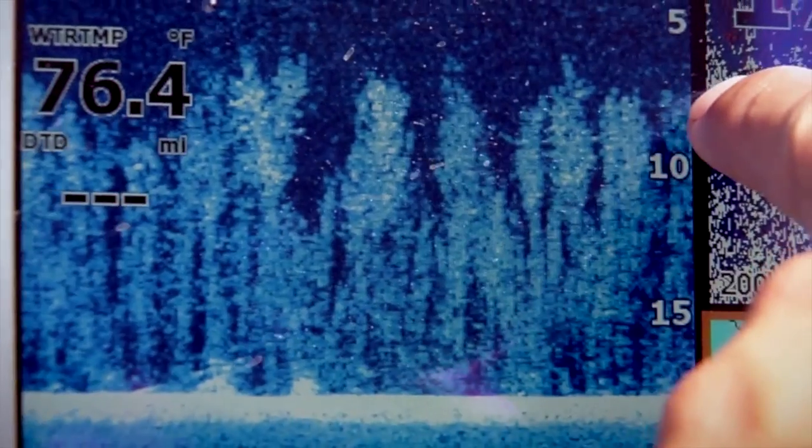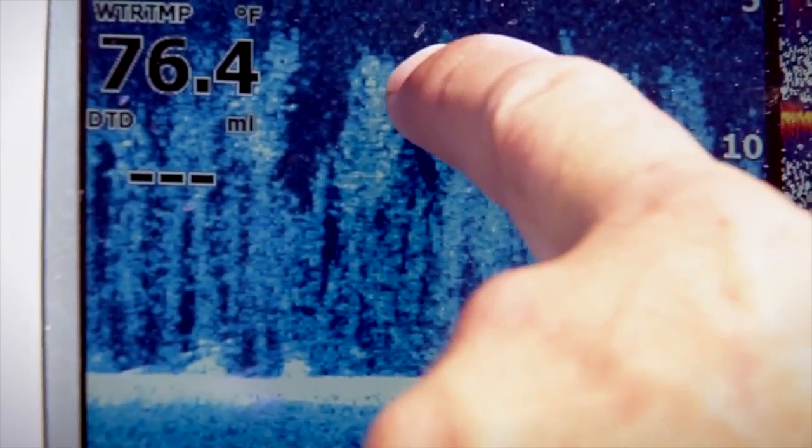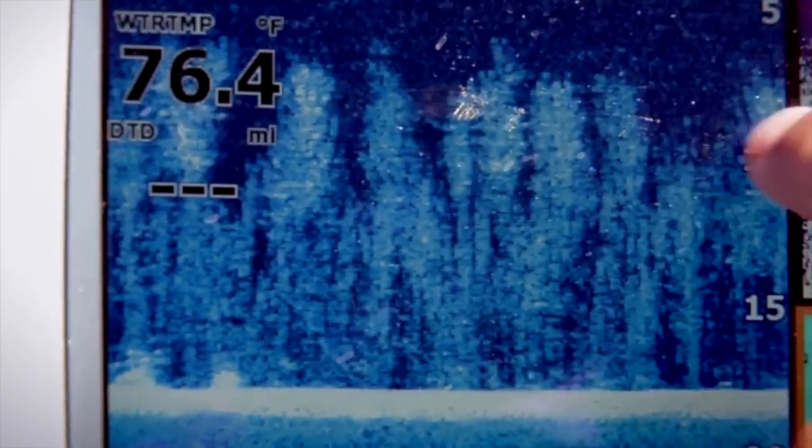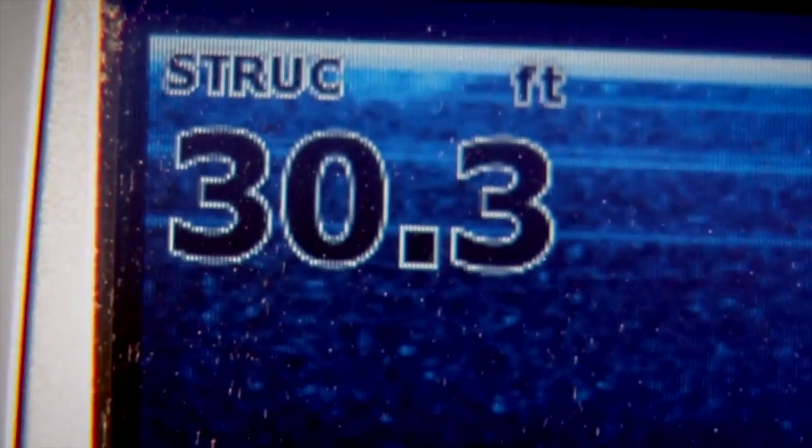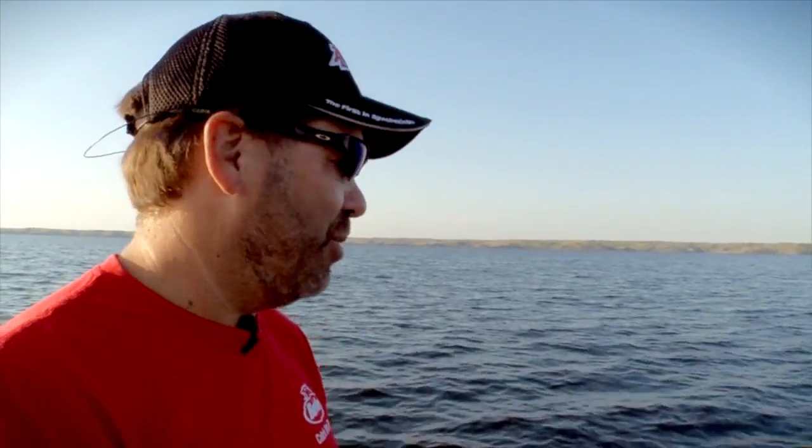Right here is what we're looking for — right there in the tops. You can see it on the down scan too. What I found is on these real deep trees, the ones that are down about 32 to 33 feet, you don't catch as many fish out here, but it seems like some bigger fish will slide into these deep trees and hold on them.